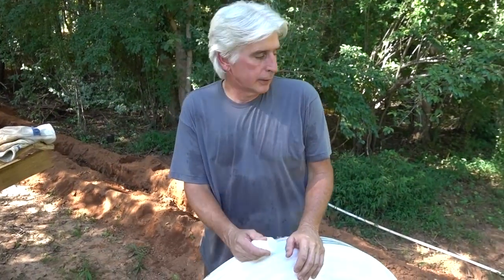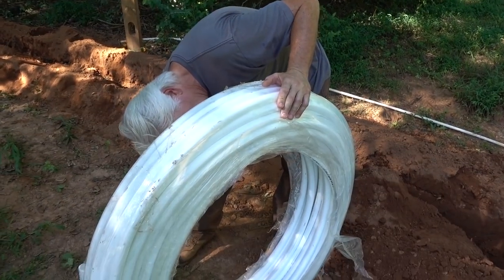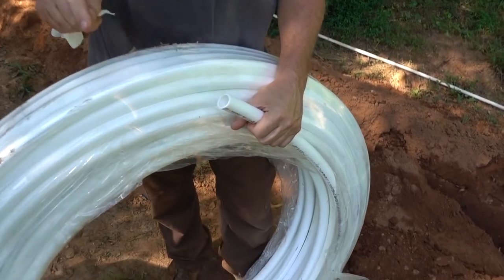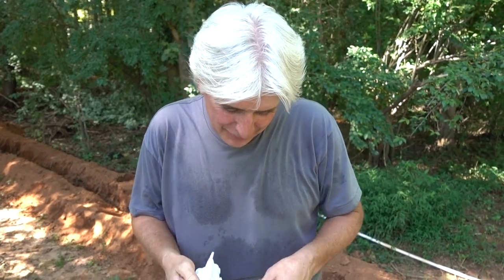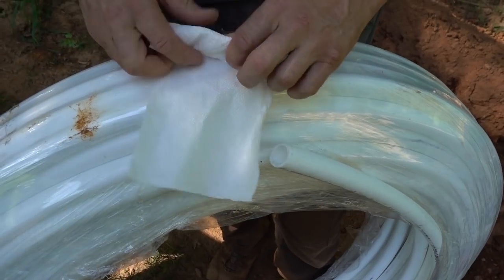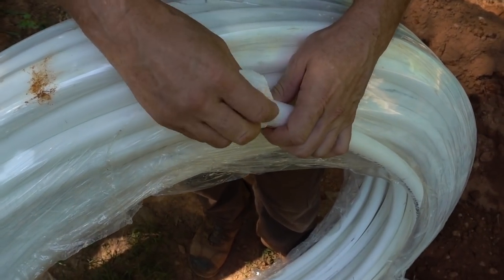It looks like we got this hole straightened out and cleaned up and we are going to find the end of the pipe. First off, do not cut this plastic loose — this is 300 feet of one-inch PEX and it's going to want to go if you cut that plastic off. So we're going to roll it out of there and drop it in this hole. We'll try to plug this hole up to keep dirt out of our water line.